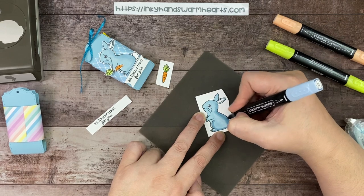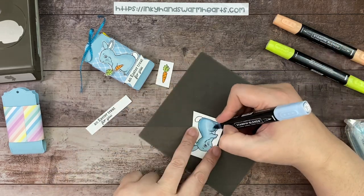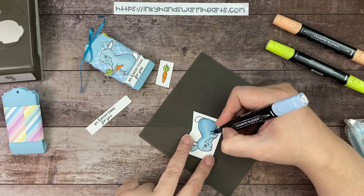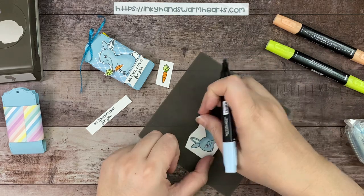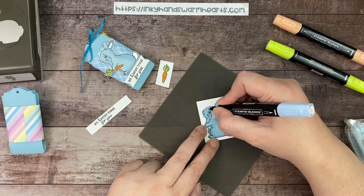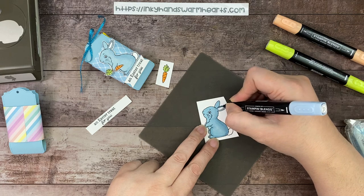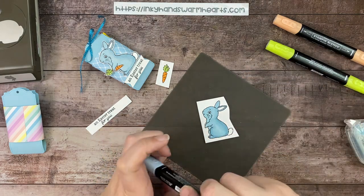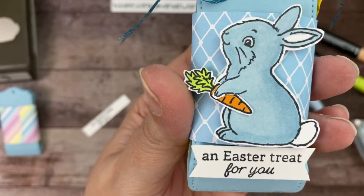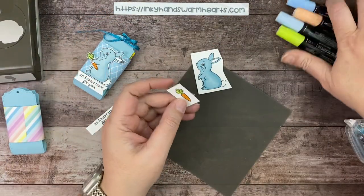I'm going to go back over it with my light blend to blend in that color — you just stroke over the top and that helps blend it into your bunny. I'll come around the thigh area, blend that in, and give it all a little wash. It will dry and blend in that darker color — it adds nice shading around the area I darkened without a stark line. While we're waiting for it to dry, I'll start fussy cutting my carrot.